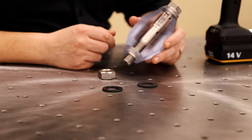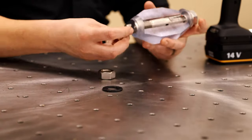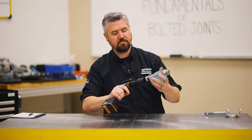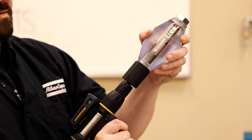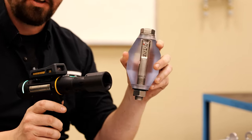We've got two different types of washers here. They look pretty similar, but let's see if they have the same performance. Let's try the first washer. All right, we got about two newtons of preload.